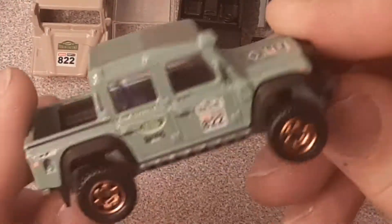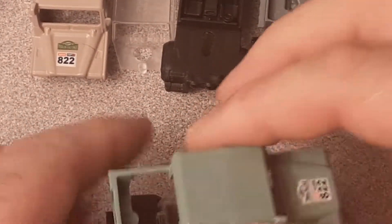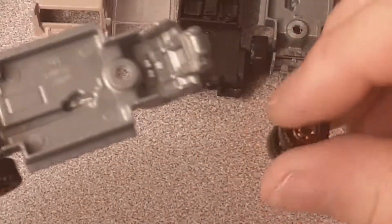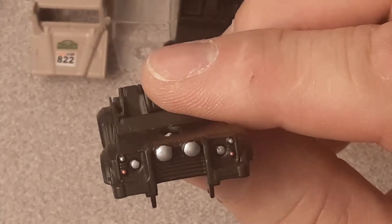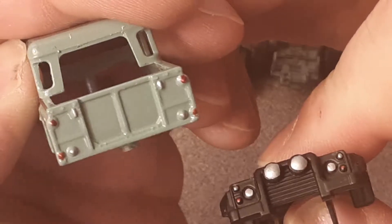Setting that aside, let's look at the green one — somebody customized that one too, added some details to the front. Taking it apart: same thing, different color. It's got clear glass, a black interior, and a gray base. I did a little customizing on this one — just some marker lights, fog lights, and the back end of the body — simple little customization using Sharpies.